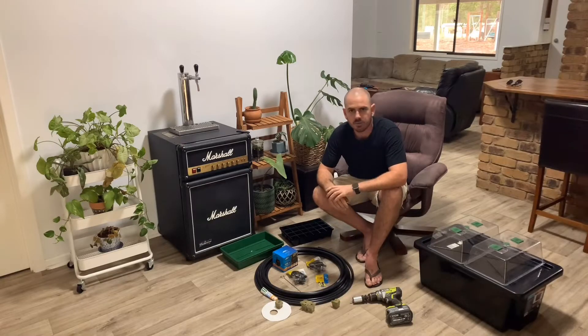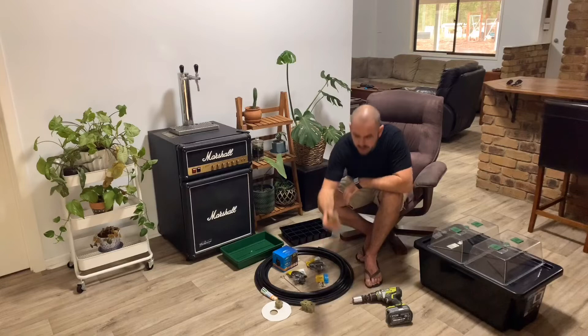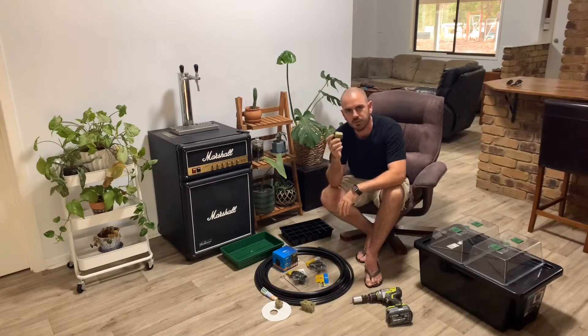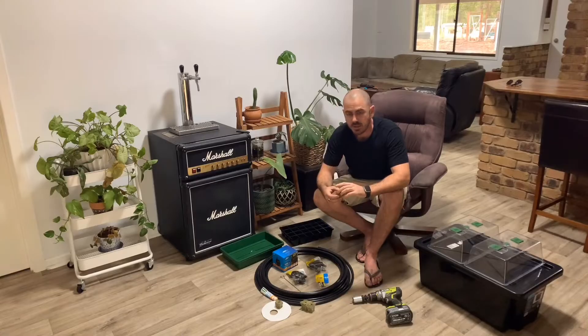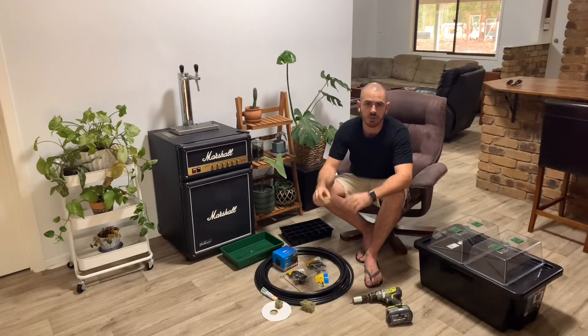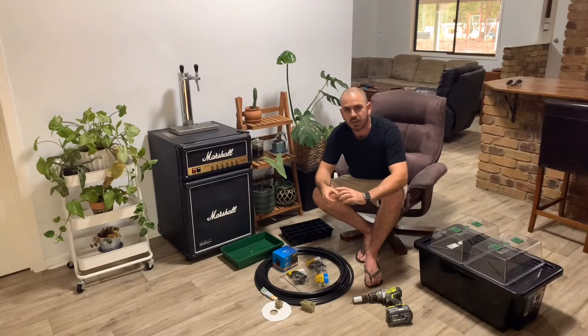Without the roots touching the nutrient film, they can't absorb water and nutrients. So I had to make the base of the growing medium touch the nutrient film, which isn't ideal. So in this video, I'll be showing you how to make an aeroponics seedling propagation system.